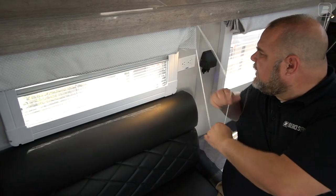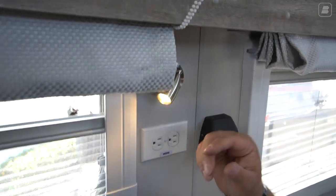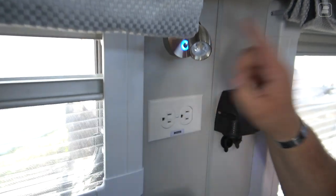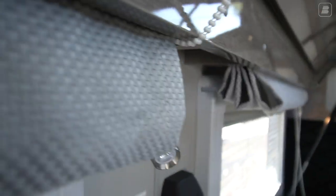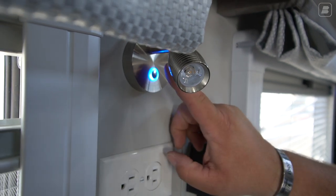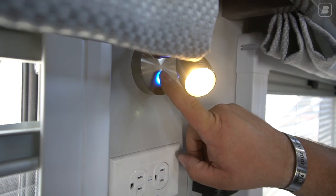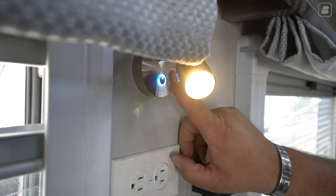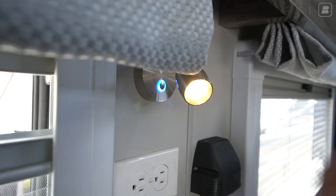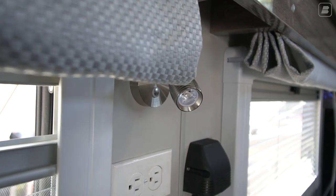One of the other features right here is our reading lights. It's just a touch button with a touch sensor. When you touch it, it gives you a nice blue ambient light — kind of like a night light. It sets the mood. When you touch it again, it turns on the reading light. If you touch and hold the switch, it goes brighter. Touch it again and hold, and it goes dimmer — it also acts as a dimmer switch. To turn it off, just touch it one more time.